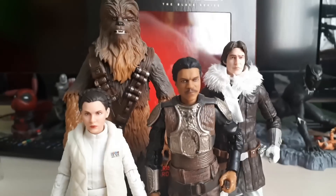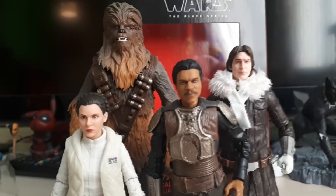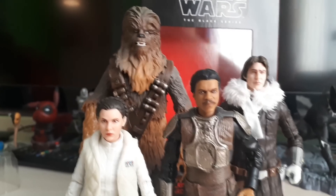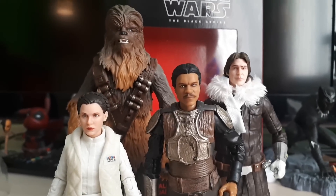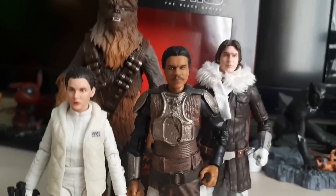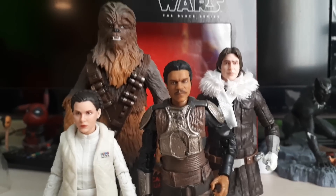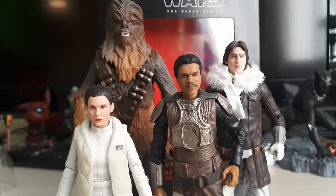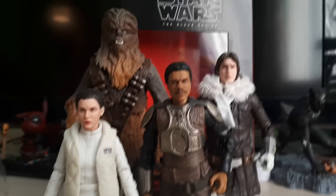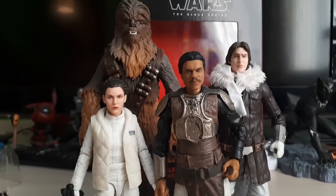What are your thoughts? Let us know in the comments. I love hearing back from you guys about this figure range. I haven't done a Black Series figure in quite a while, so it's good to be back on Star Wars. Looking forward to Episode 9 — we're going to start getting a lot more stuff next year with the Vintage Waves coming back and the Archives series. Star Wars has been very sparse on the channel because the Marvel stuff was so good, and Star Wars weren't pumping out as much merchandise in the Black Series range.